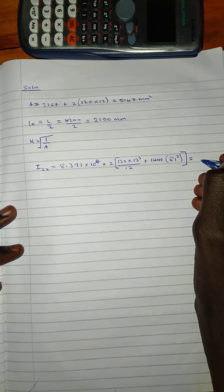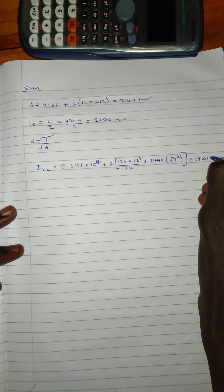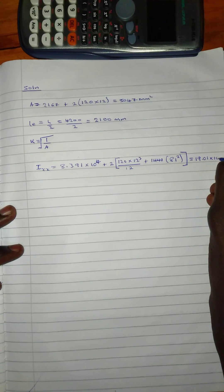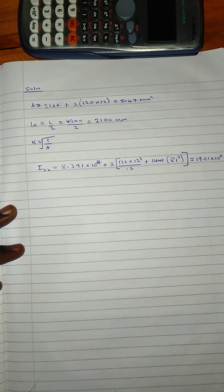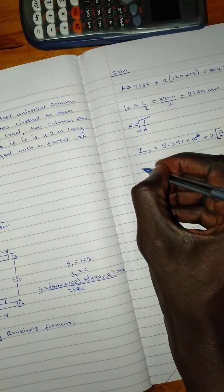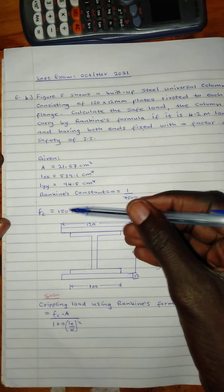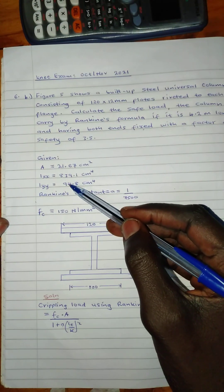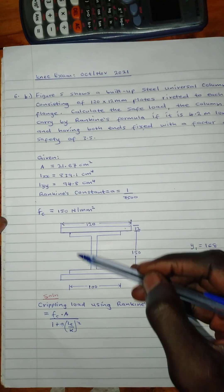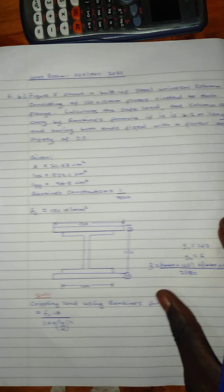Putting everything into the calculator, the total Ixx comes to 19.01 times 10 raised to power 6 mm⁴. Now let's find Iyy. We were given Iyy for the UC section in the question, so we take that value and add it to the Iyy for the two plate sections.